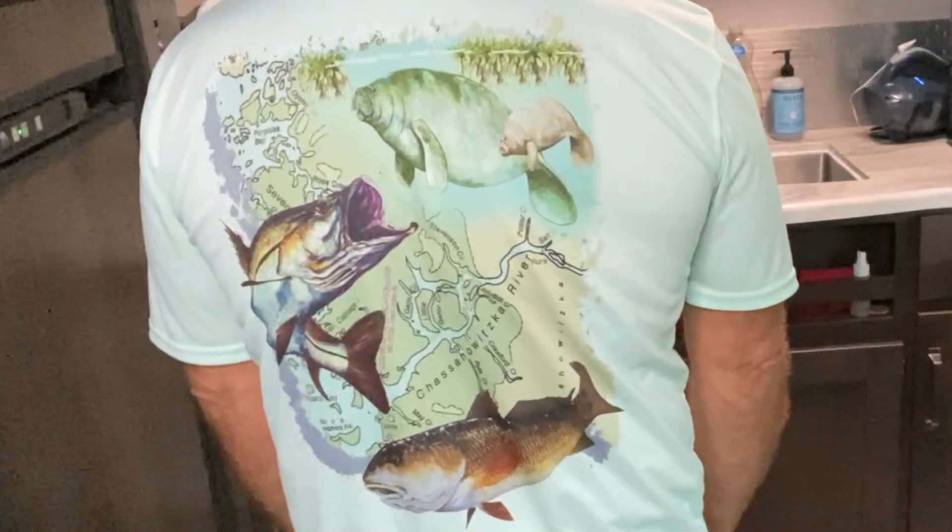All right, it's that time of the show to show you my new t-shirt. Check it out — Chassa Hawitska River Campground in Homosassa, Florida. Look at the back. I'm loving it, really nice t-shirt. And it's made of that nice material that's moisture wicking, really thin and doesn't wrinkle. Really nice — don't have to worry about having a wrinkly shirt.